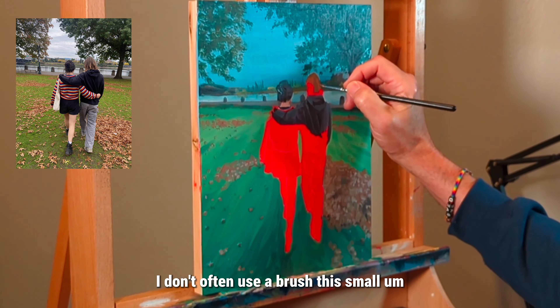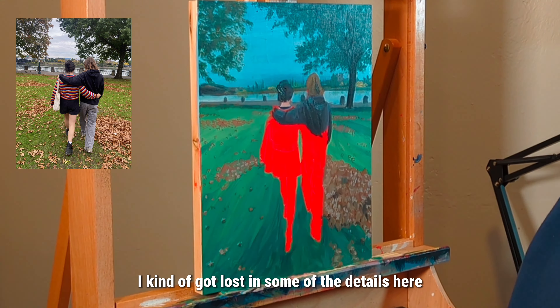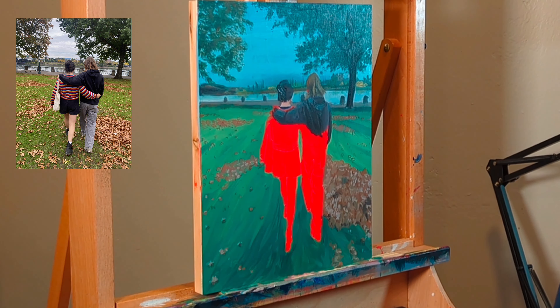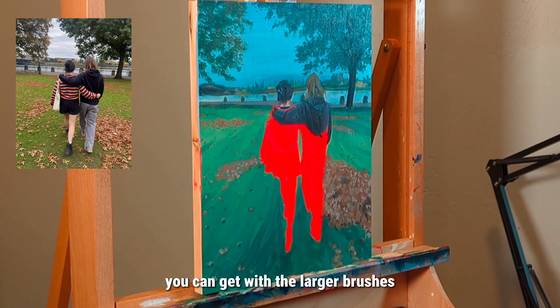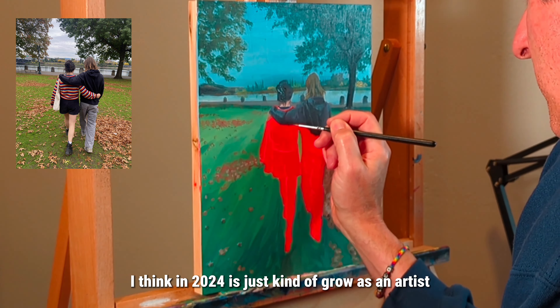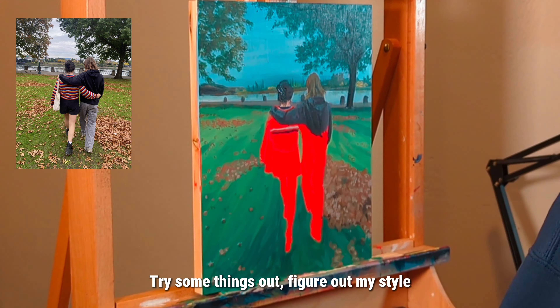I don't often use a brush this small, but I kind of got lost in some of the details here so it just felt appropriate to have a little more control. I realized that you don't get those expressive strokes you can get with larger brushes, but part of my challenge in 2024 is to grow as an artist — I'd like to see myself get a lot better and try some things out to figure out my style.